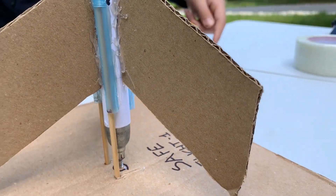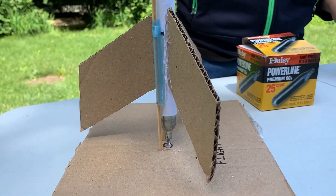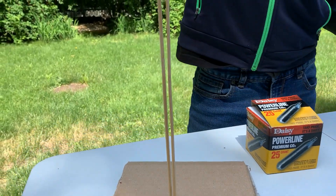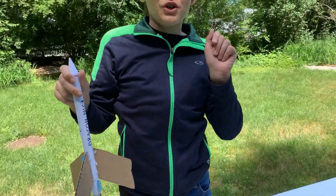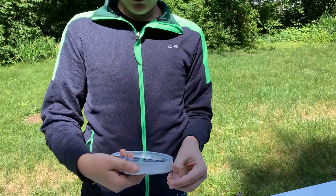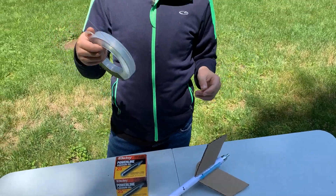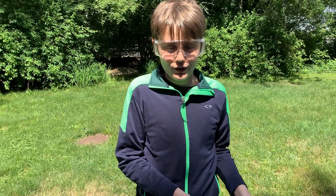The CO2 canister gets pierced by that little screw, and then that lets the CO2 come out at a really fast and strong rate, and it should fly — we don't know, let's test! For safety reasons we're going to tie this with a 60-pound fishing line so that if it does go into a tree we can pull it back down and actually get the rocket back.